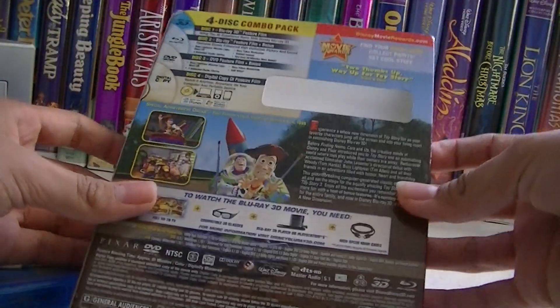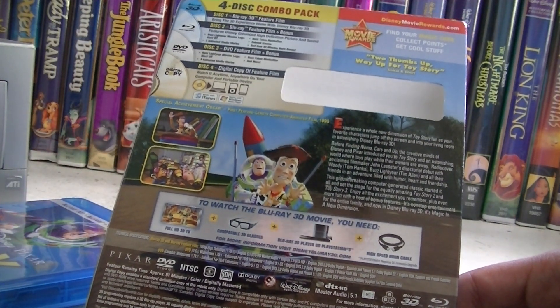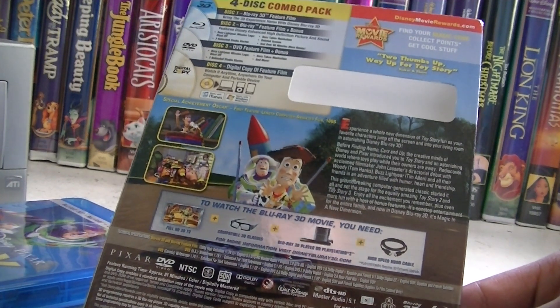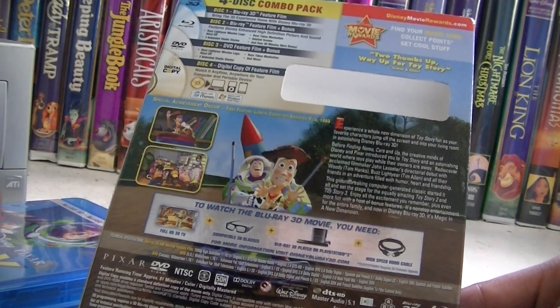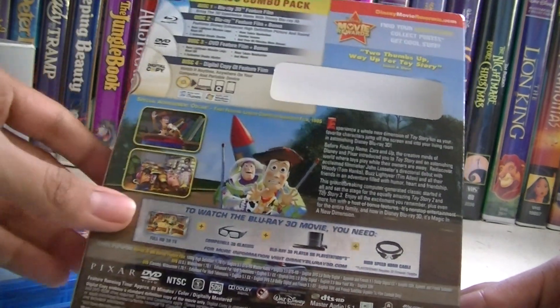The back: Disc 1 is the 3D, it just has the DVD. Disc 2 has the Blu-ray and special features. Disc 3 has the DVD film in the DVD version plus bonus features. And Disc 4 is a digital copy of the film — watch it whenever, wherever.